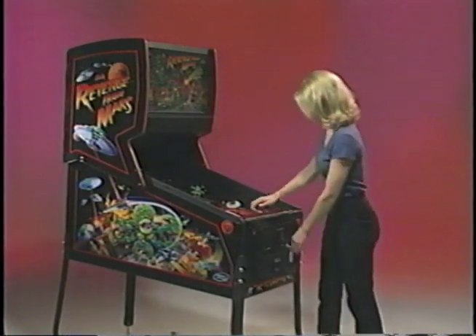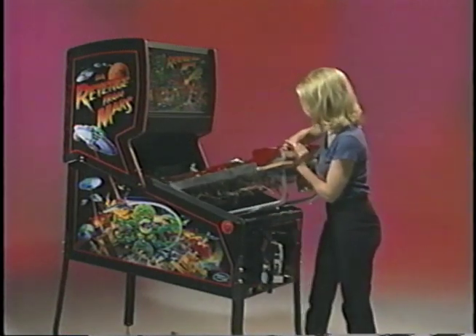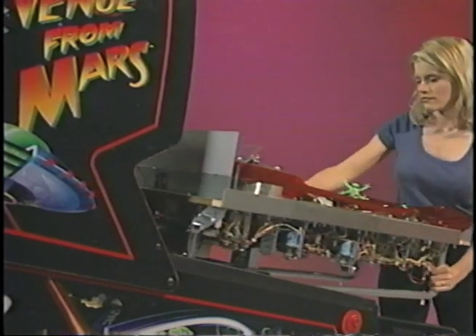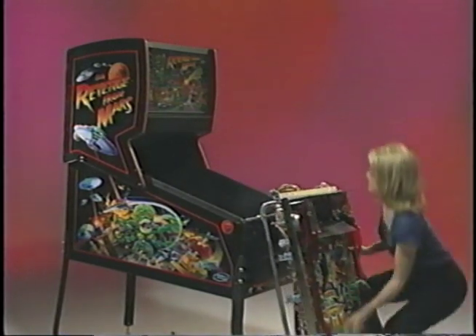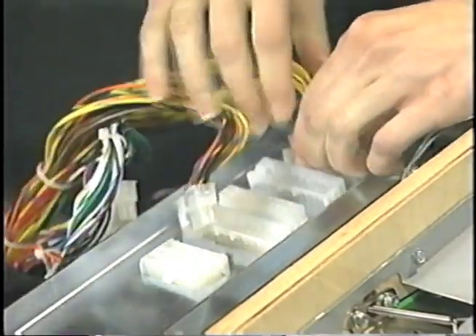Typically, removal of a play field in one of the older style pinball machines took 45 minutes to an hour. And after removal, service and replacement, often there were still problems due to the complexity of the old system. With the Pinball 2000 system, you can remove a play field in easily less than a minute. There are six uniquely keyed connectors in the back of the play field.